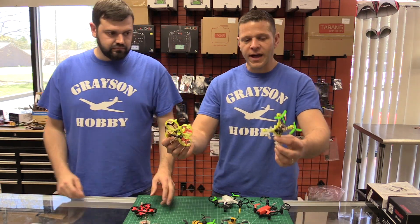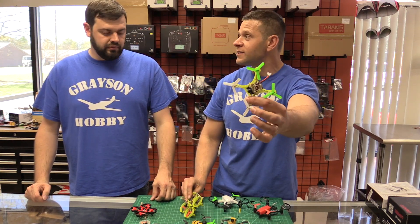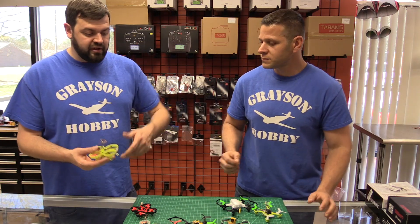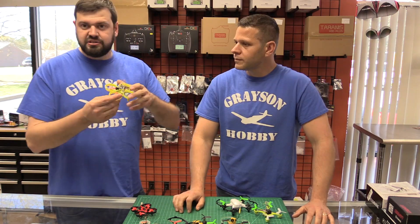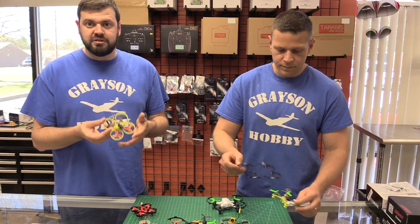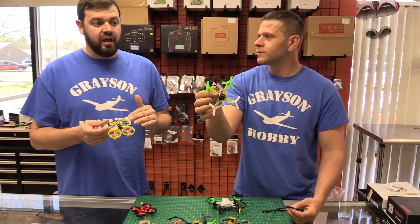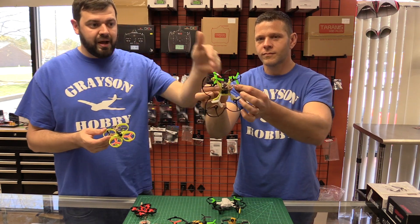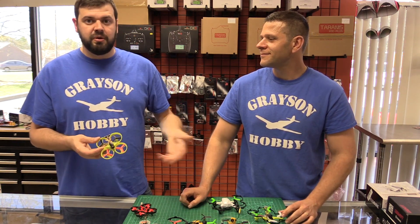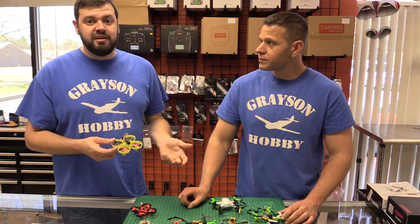This quad is mostly indoor, and then outside we have mostly outdoor ones and some indoor/outdoor. The ducted quads are good for indoor because they can bump into things without the props getting flung off, but they also have the power from the bigger motors to fly outside relatively well — though not as good as something like the QX90 for purely outdoor flying. The prop guards on the QX90 give it the ability to have an outdoor quad fly better inside, and you can put the prop guards on with smaller props to tame the power. It has the ability to fly inside and outside — it's more versatile.